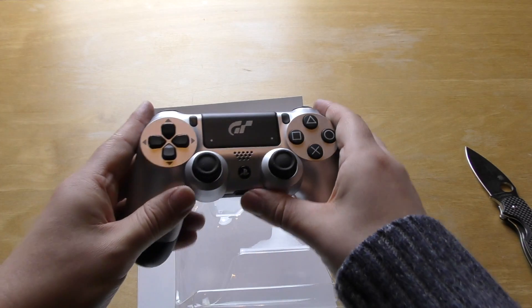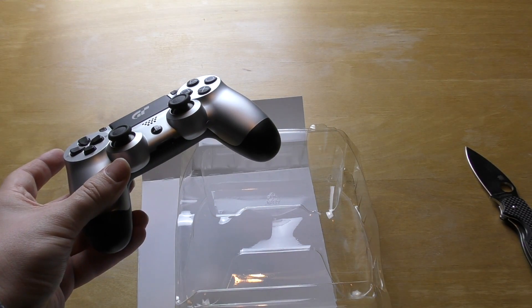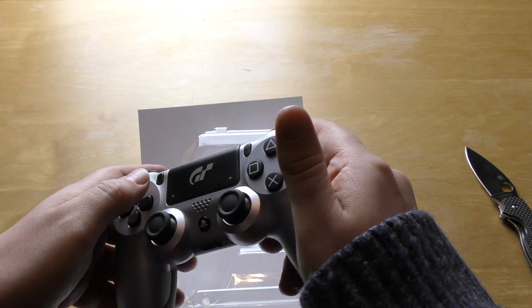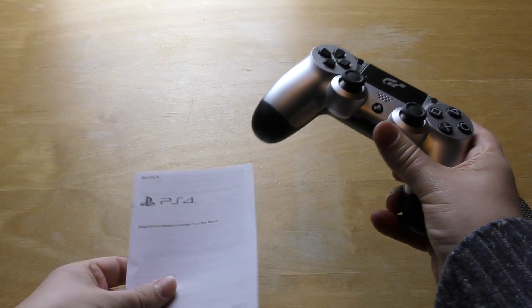Quite strange, quite odd that it's just in there kind of loose. No bag that you normally get these things in. And there's a little instruction manual — do we really need that?